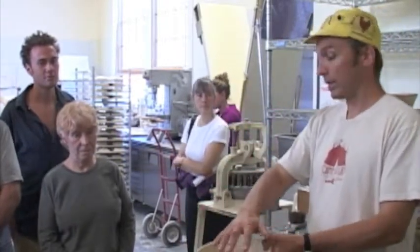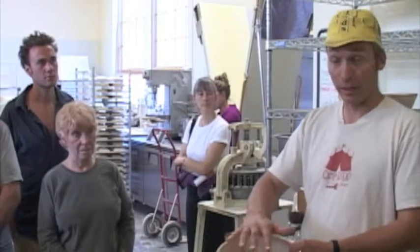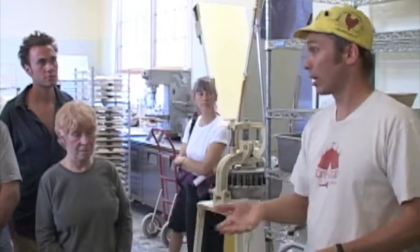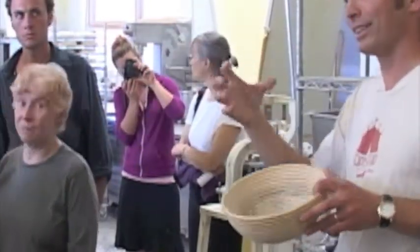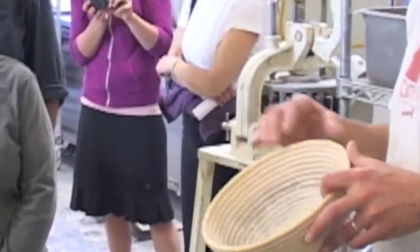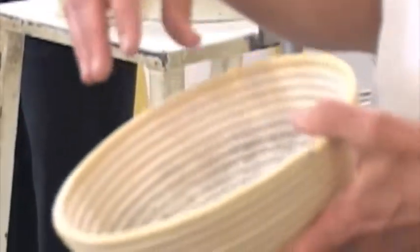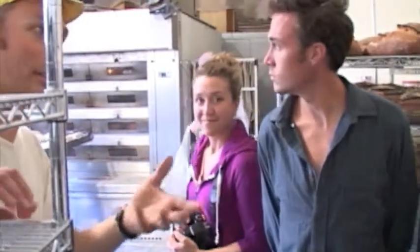It's okay if it dries a little on what will be the bottom, because you flip it out and it won't stick to the hearth — all these breads are baked directly on the stone hearth. The other forms are like sophisticated paper mache — also made in Germany, wood chips pressed together, quite durable. They have a little pattern on them which not only creates the pattern on the loaf but also helps it stick less due to the texture. The other proofing option is linen.